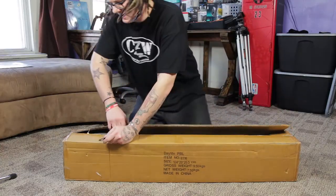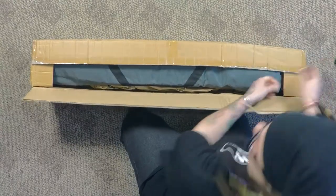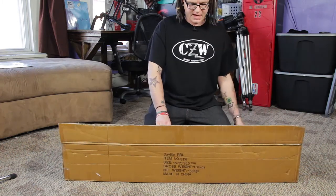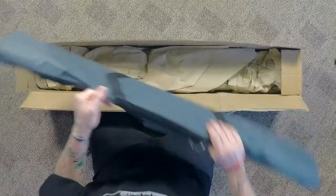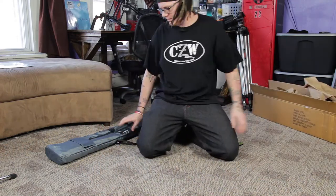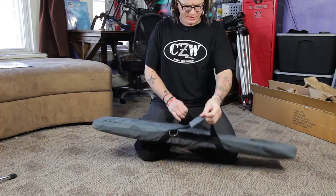Right now I'm just using work lights — work light stands as my light stands and they're just terrible. I ordered some air cushion light stands off Amazon and out of the two that I got sent, one of them was messed up and I had to return the whole set. This actually feels pretty heavy-duty — let me get the box out of the way.